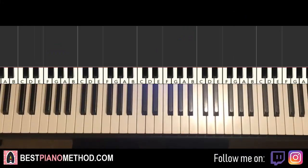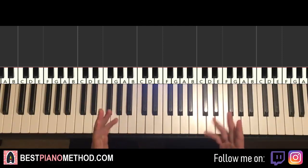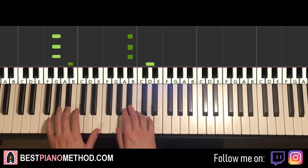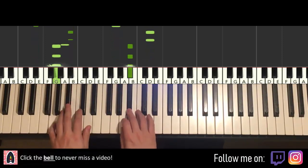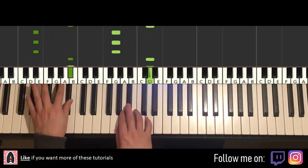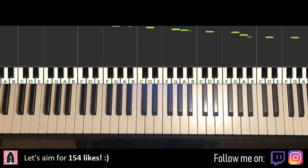Hello guys, this is Amos Doll Music and in today's lesson I'm going to teach you how to play the background instrumental to Revenge by Triad Ninja. It's actually the same instrumental as the Usher song. So anyway, let me give you a preview of what you're going to learn — check it out.